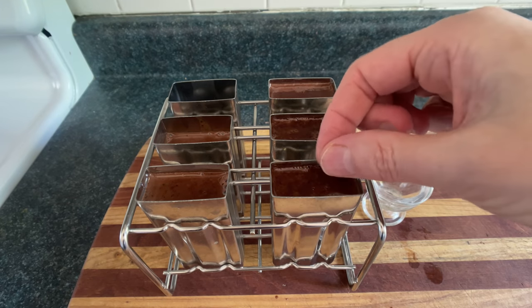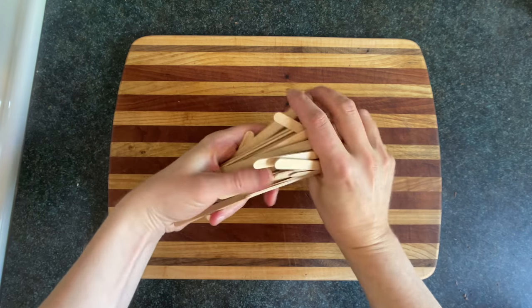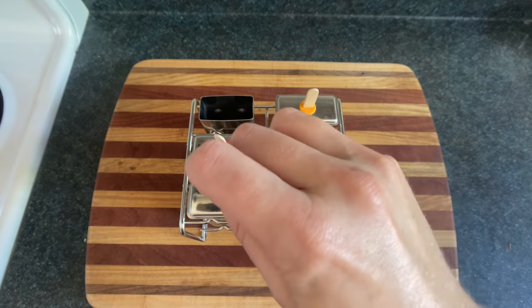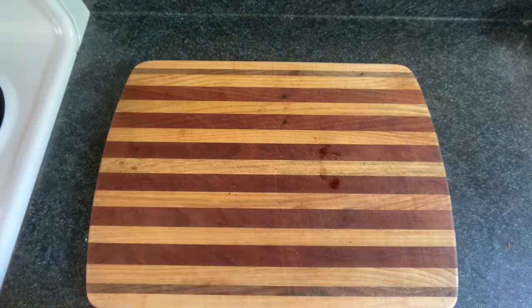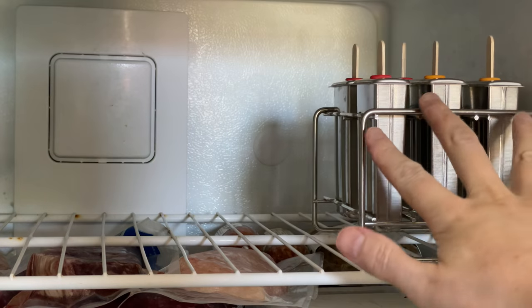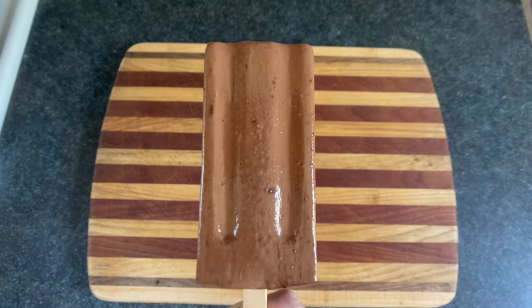Don't forget to sprinkle in some microchips. Now take your broken wooden dagger and slide those inside. Let the chocolate goop cool down a bit, then put these in the heat subtractor for a few hours. If you're in a rush, you can speed up the freezing process by holding some ice cubes against the door. Now that's a damn good fudgesicle.